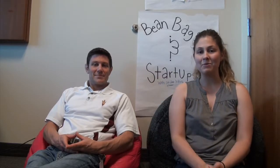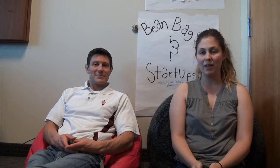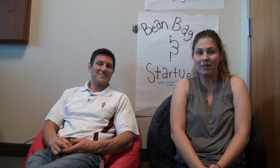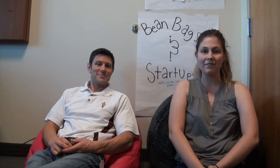Hi guys! Welcome back to Beanbags and Startups with Jordan and Bob. I'm Jordan. I'm Bob. And we're just here to tell you about some more things that are going on in the startup world, and we're going to have super lots of fun.